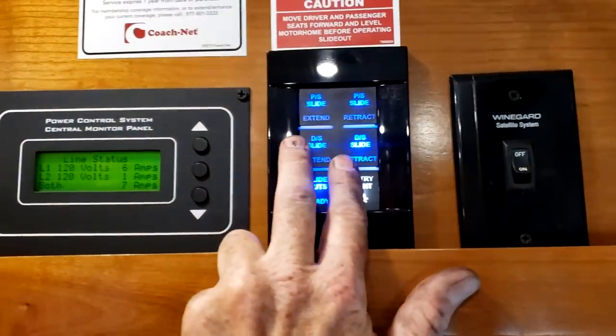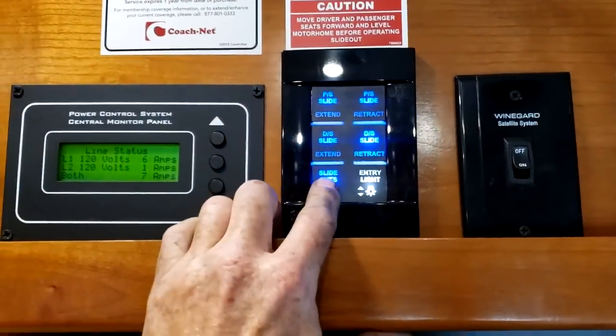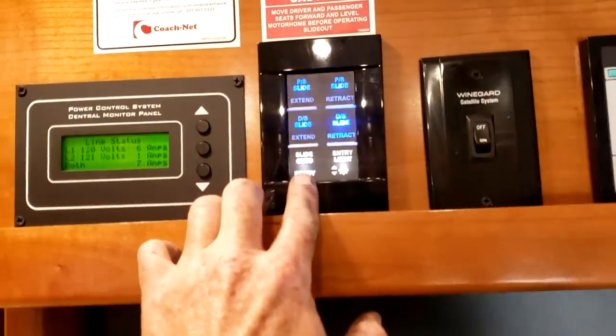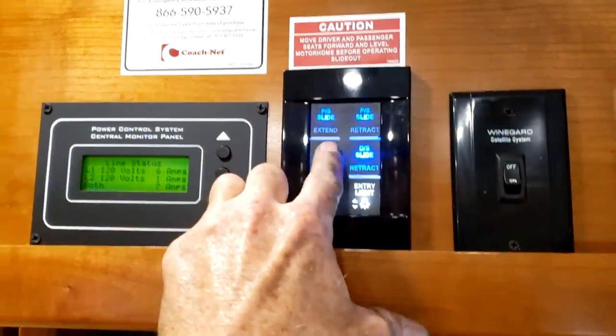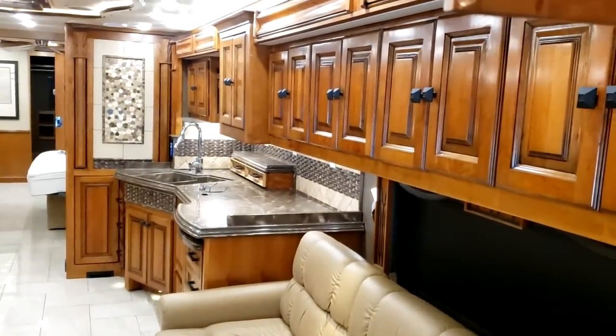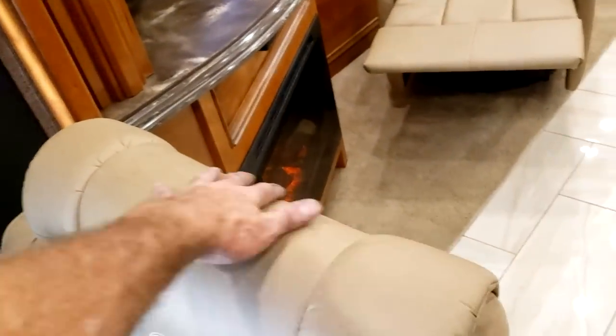Right here are your slide-out controls for the front two slide-outs — driver and passenger front. Notice this blue light: your slide-outs will not work until the slide-out ready light turns white. To make it turn white, the key ignition has to be in the on position with the engine running. Before you operate a slide-out, make sure you have room to run it without hitting anything. Make sure the driver's seat and passenger seat are out of the way — the slide-out will destroy the backs of those seats.